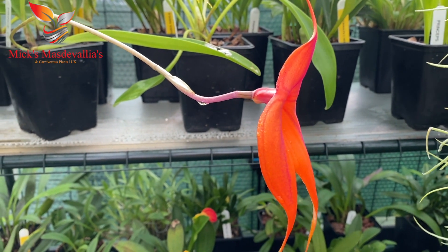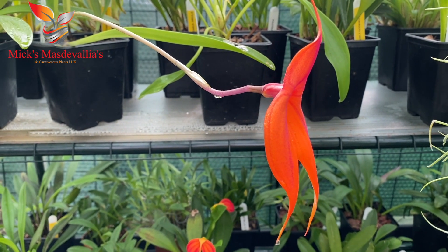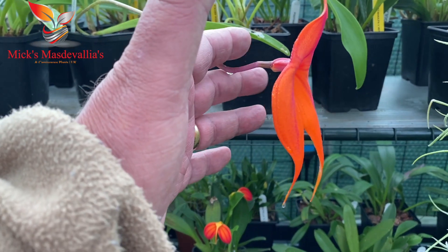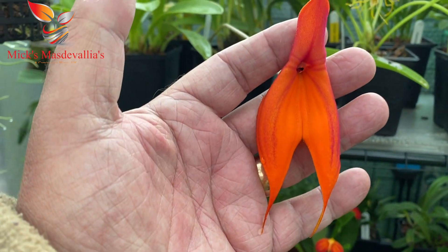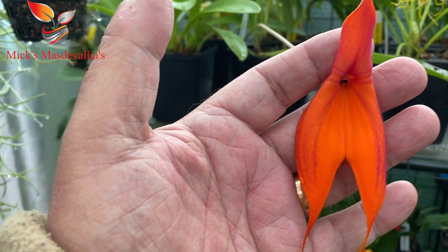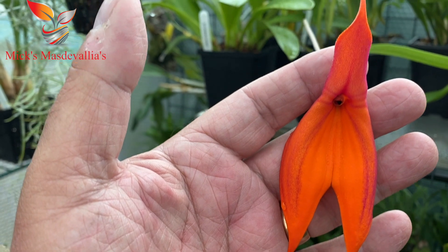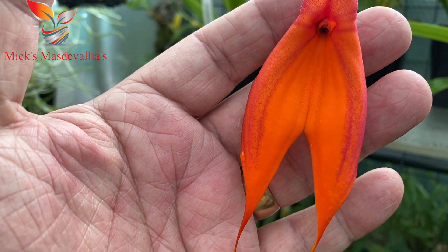Good morning viewers and welcome back to my channel Mixed Masdevallia Valliers. It's been a couple of weeks since I did a bit of an update and I thought I'd like to share this one with you today. This is Prince de Galli. I've checked all my books and I can't find it anywhere, so if there's a viewer out there who can give me a bit more information on this I really would appreciate it.